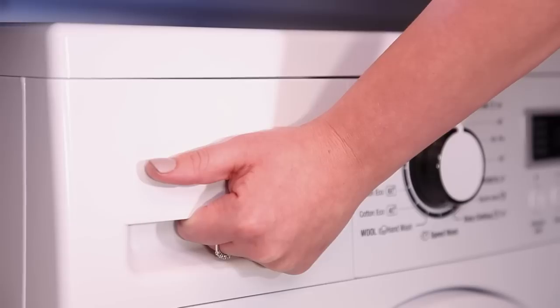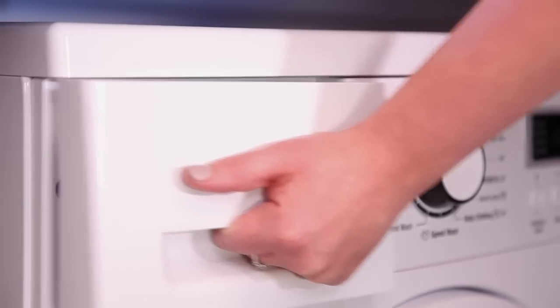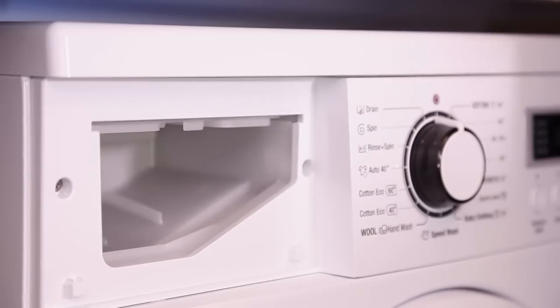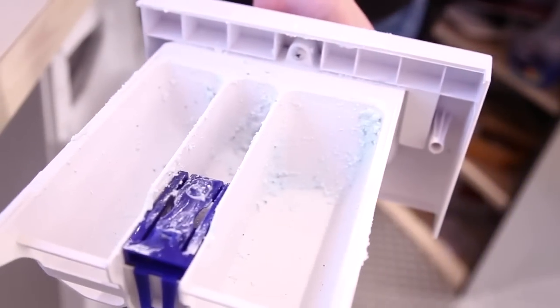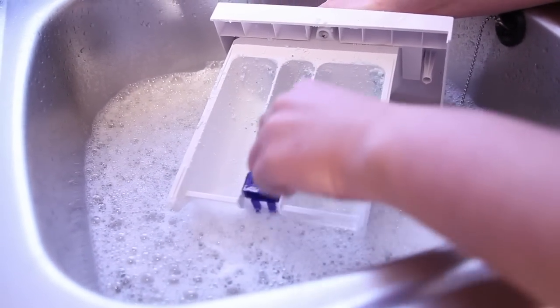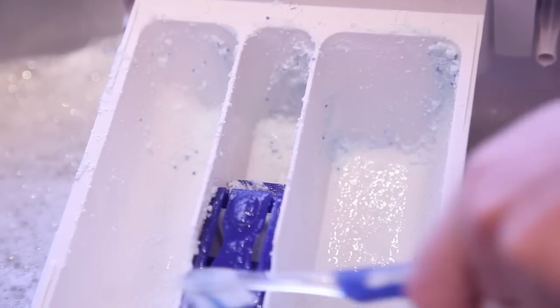You need to regularly clean the detergent drawer and the housing around it. Pull out the drawer as far as it will go, locate and press down the release catch and the drawer should come all the way out of the machine. You can clean the dispenser drawer using warm soapy water and an old toothbrush. Check for any detergent residue built up in the housing of the detergent case and remove it with soapy water and a brush.